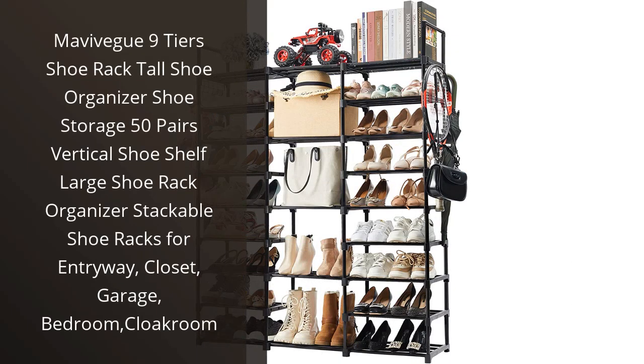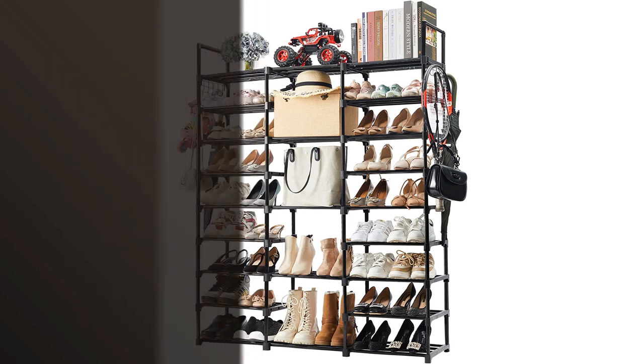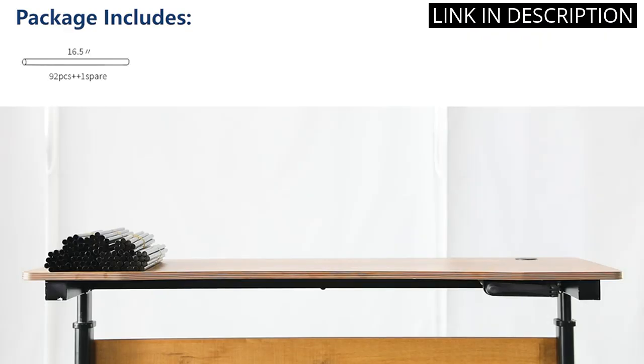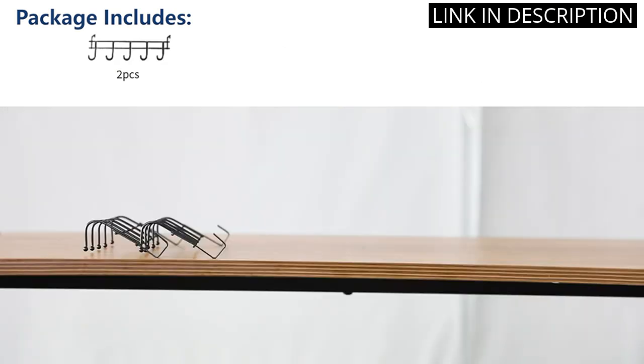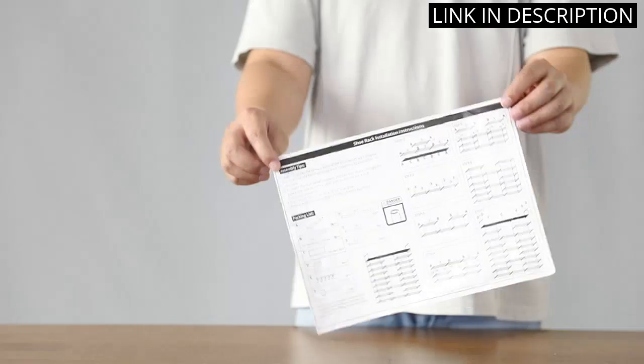I recently purchased the Maviv 9-Tier Shoe Rack Tall Shoe Organizer, and it has been a game-changer for my closet organization. The vertical design allows for maximum storage without taking up too much space. I love that I can organize up to 50 pairs of shoes and easily access them whenever I need them.